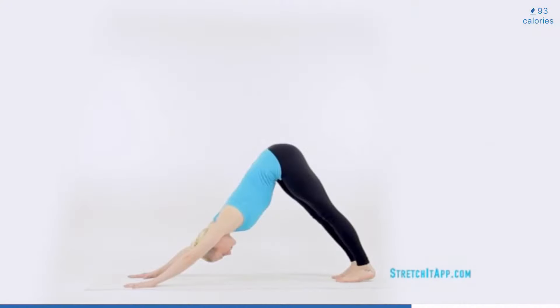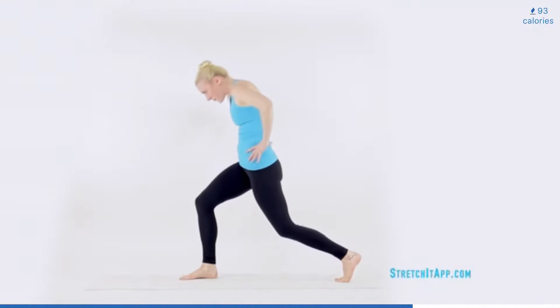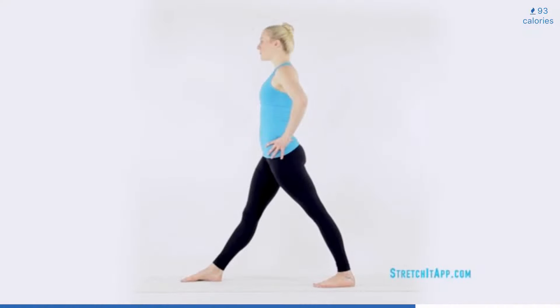Step one foot forward, finding a small lunge. Bend both knees and roll yourself up to vertical. At the top, straighten both legs completely, engaging through the quadriceps. Finding a parallel, wide fourth position. Place your hands on your hips.